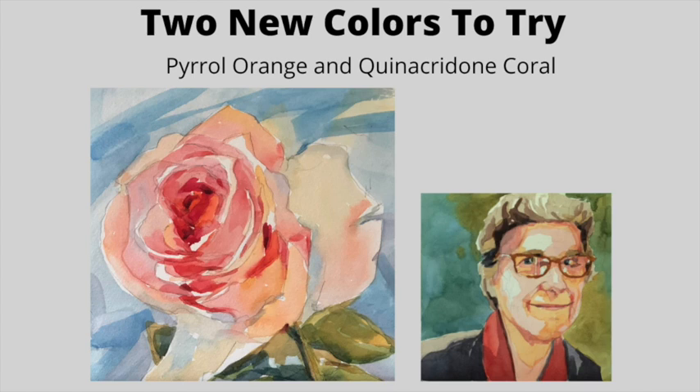Today we're going to try two new colors that I purchased from Daniel Smith, so let's get started.